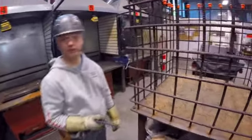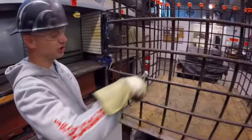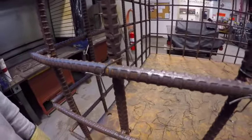Here we have all the ties that we talked about in previous videos tied out on the cage. It starts with the basic snap tie. As you can see, it's just literally wrapped around that intersection between the horizontal and vertical, twisted so that it's nice and tight and cut off.